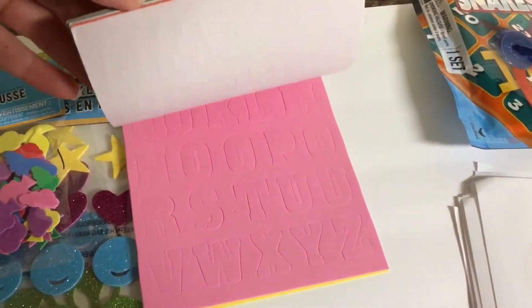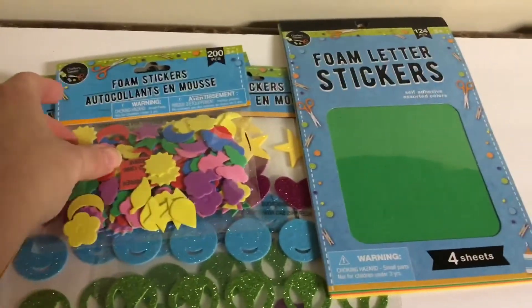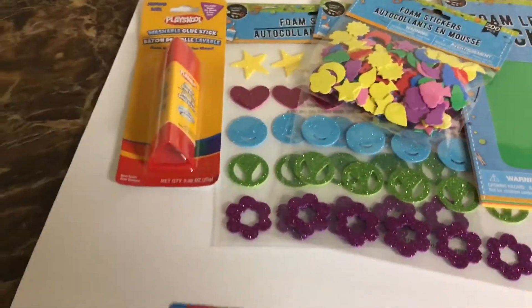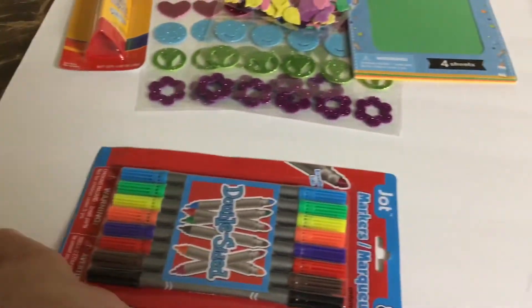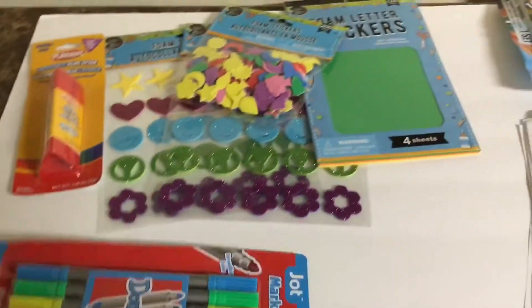To put the name on the game, some foam sticker letters and then just some other stickers just for fun. A glue stick to put your emoji faces on the board, and dry erase markers — just remember dry erase markers.